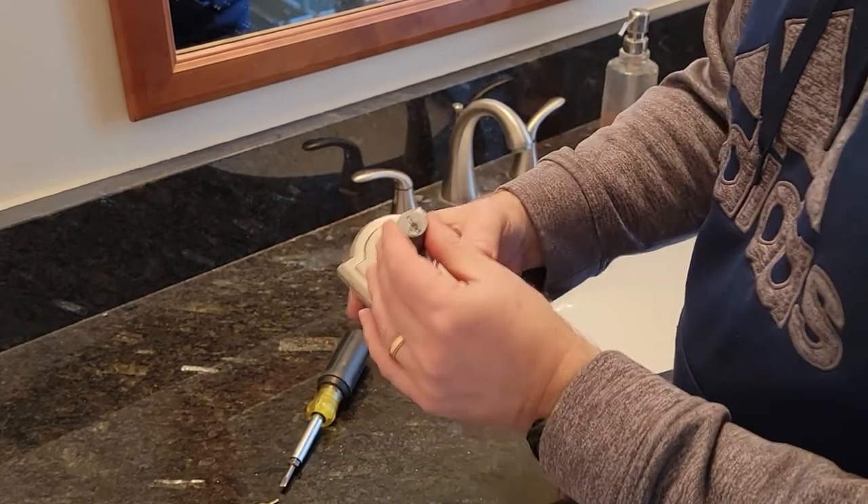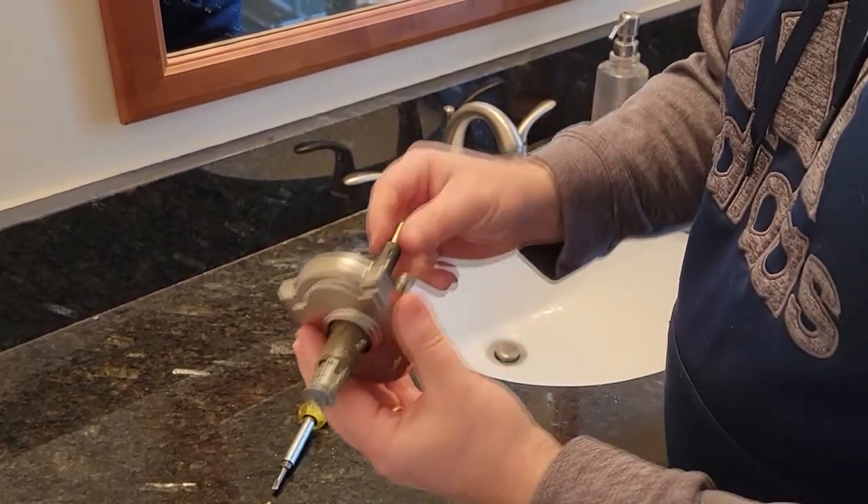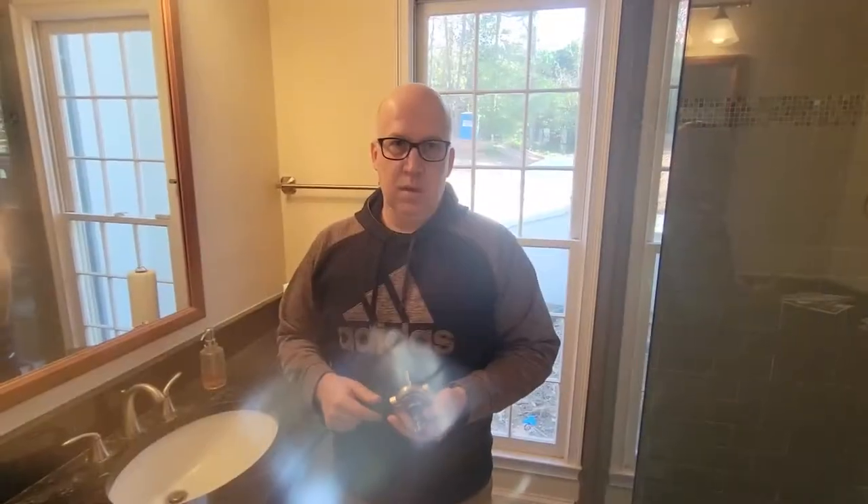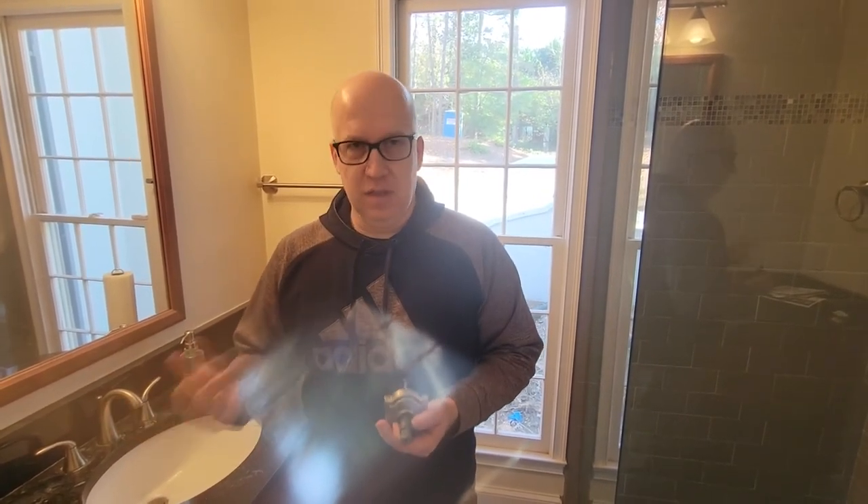And now it is basically keyed the other way. So this will slide in properly into the door without having the key going upside down. In this video, we talked about how to basically reverse this to make it a right hand from a left hand or a left hand from a right hand. If you want to learn how to rekey this with the smart key technology, check out our video in the right hand corner.